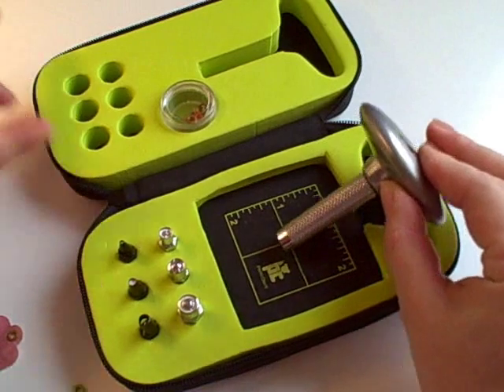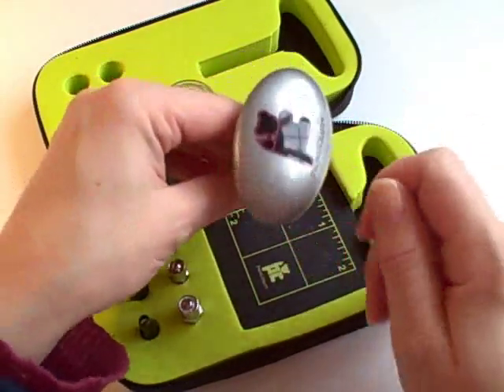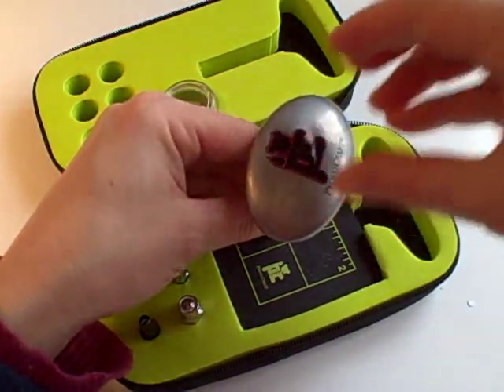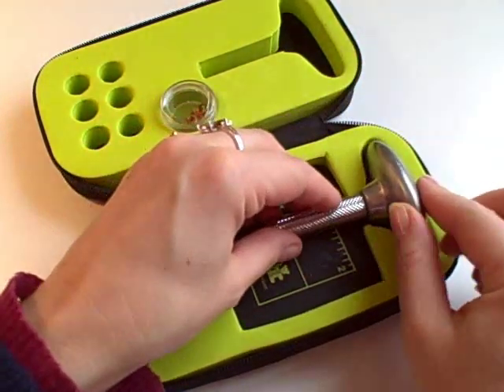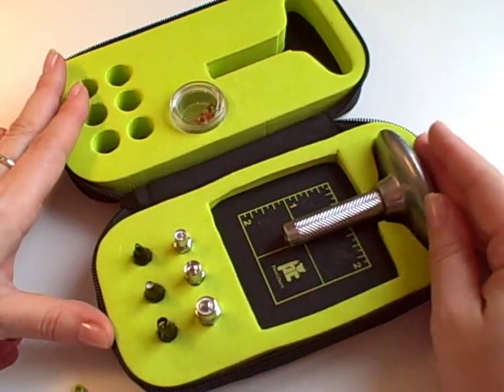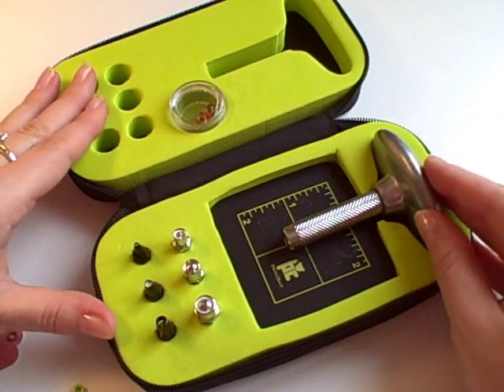A lot of setters you can buy have a shaft and you strike them on the top with a hammer, or you pull something up and it bangs down — and of course that makes a noise. Because I craft quite a lot late at night when there are sleeping people in the house, I bought this model, and it does the job very well.